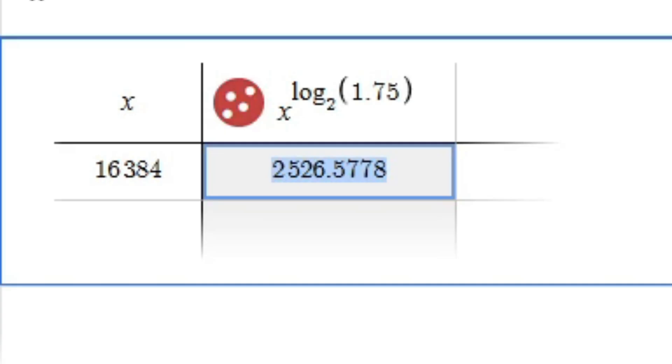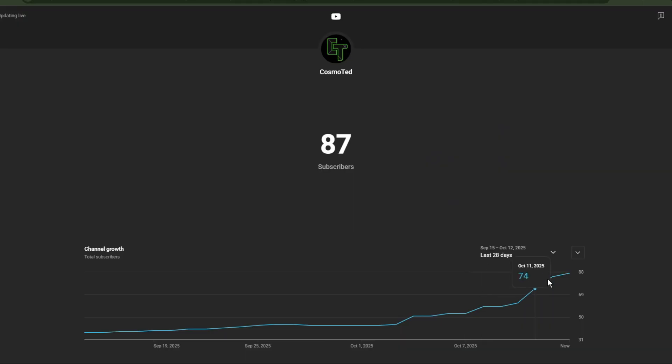So next time, if you want to correct me, you should count each individual beam and make sure you actually have the right number. Anyway, let's go on to the video. But first, if you want to subscribe — we're so close to 100 subscribers, so consider doing so.